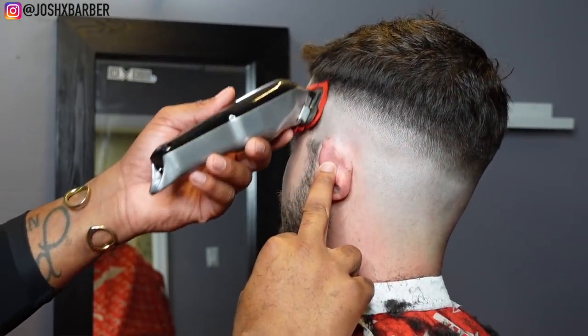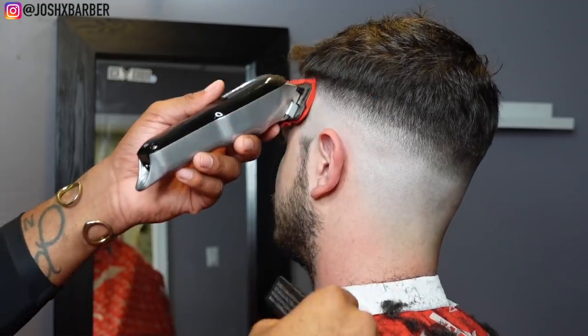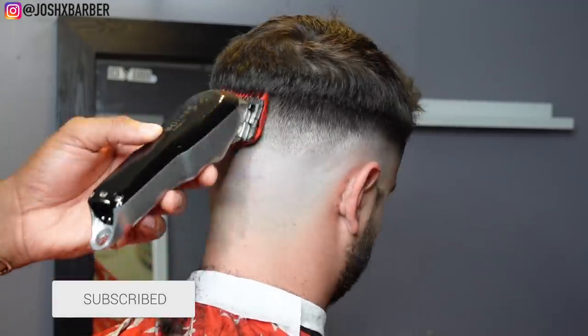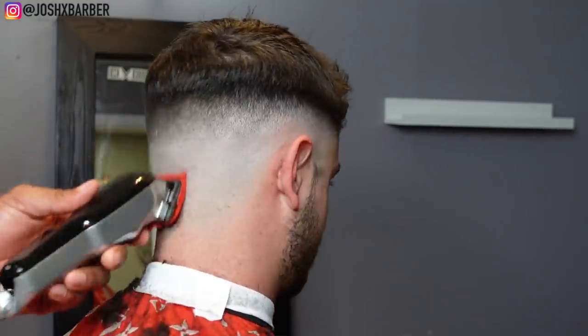Right here I have my number one guard on with the lever all the way open and we're just going to hit that dark line that's left right there. Under that main dark line, this area is a really tight area, so you have to be very careful when you're using so many guards in one small tight area.